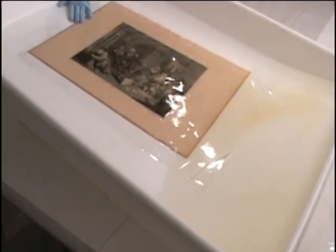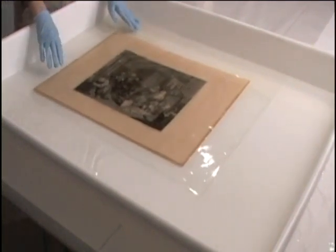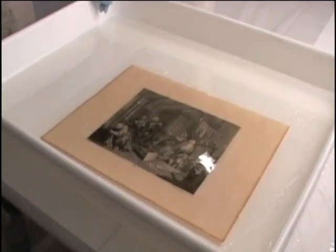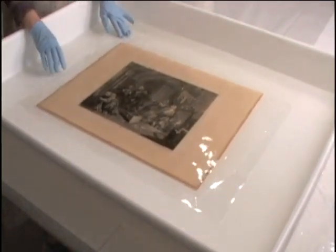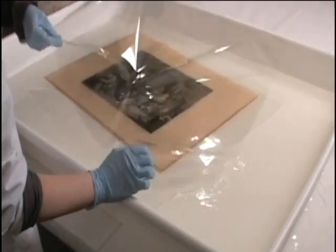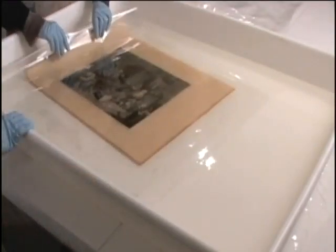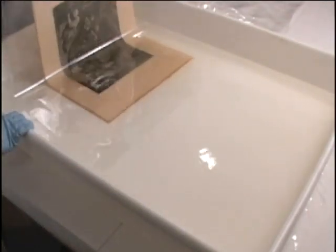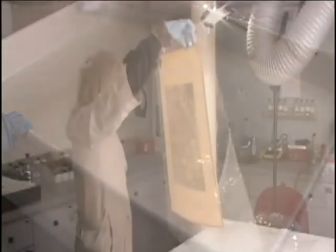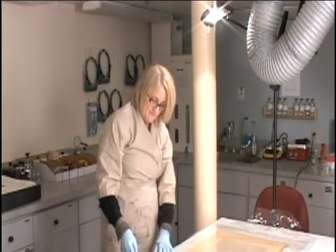This treatment effectively brings the pH of the paper closer to a neutral value while also removing unsightly discoloration. It simultaneously strengthens the paper structure by reestablishing hydrogen bonds. A second sheet of polyester support was placed on top of the print and it was removed from the water in a sort of sandwich. The print was placed upside down on a blotter to dry. As the print dried, any remaining discoloration was drawn from the front of the image to the back by capillary action.